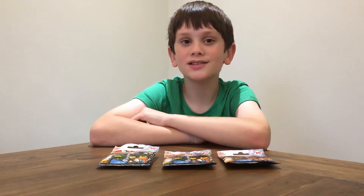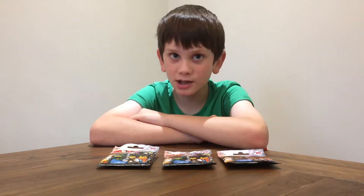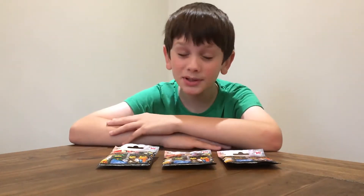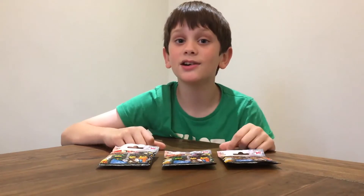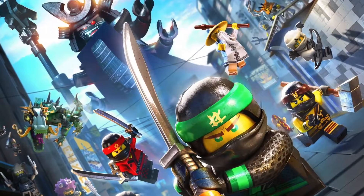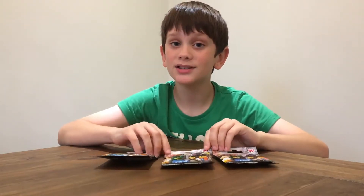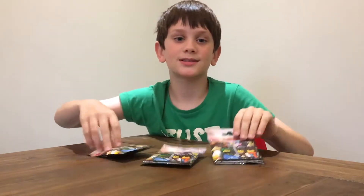Hi everyone! It's been a while since I uploaded a video, and all of my friends have been bugging me to make a new one, so here you are! It's something quite kiddy, but I really loved this series when I was a kid. It's Lego Ninjago, and I'm very happy that Warner Brothers have decided to make a new movie, the Lego Ninjago Movie. So today I will be showing you some Lego Ninjago Movie Blind Bags. Let's do this.